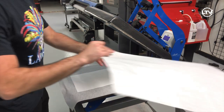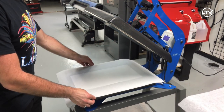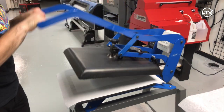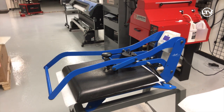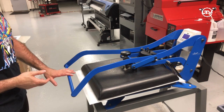Take some parchment paper — this is just going to help protect your heating element just in case anything comes through. Then go ahead and press it down with a medium pressure at 400 degrees for about one minute.